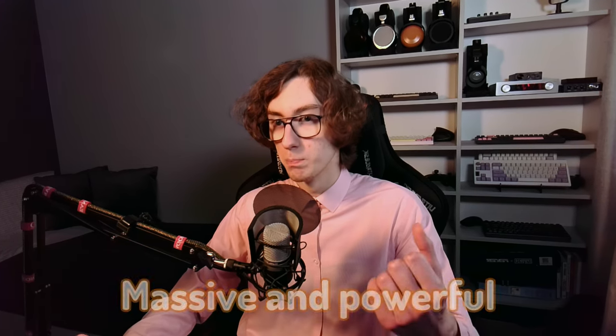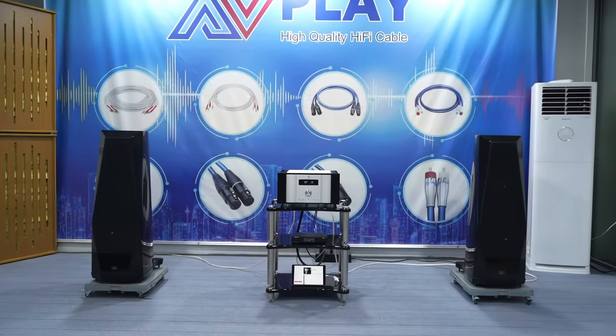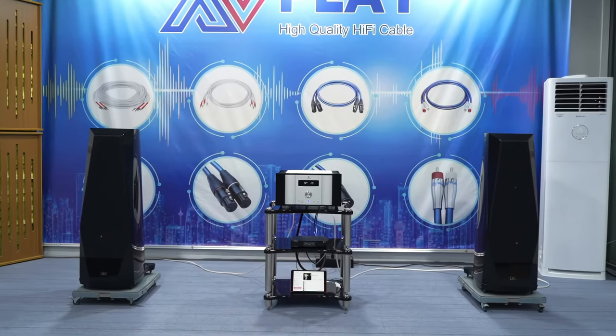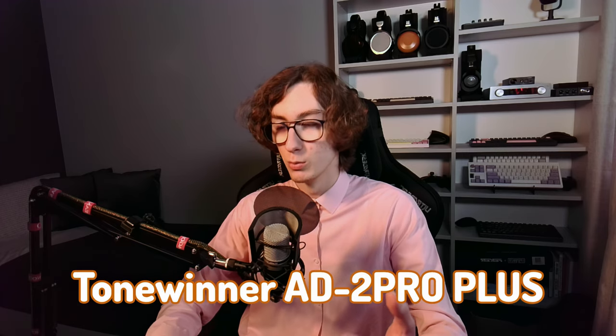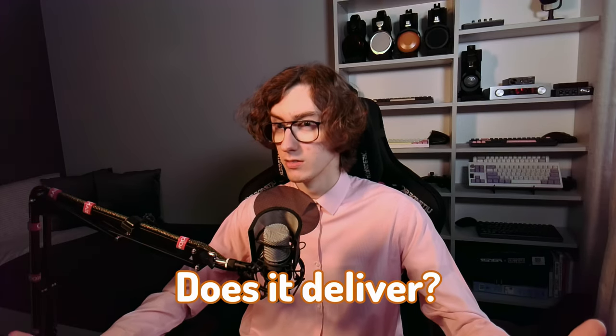I have a great admiration for massive and powerful high-end amplifiers, especially when their size is not just for show. The Tonewinner AT-82 Pro Plus fits this description perfectly. Although it is a costly amplifier, it is not exorbitant, coming in at around $2700 — greatly depending on where you find it. It promises a lot, but does it deliver?